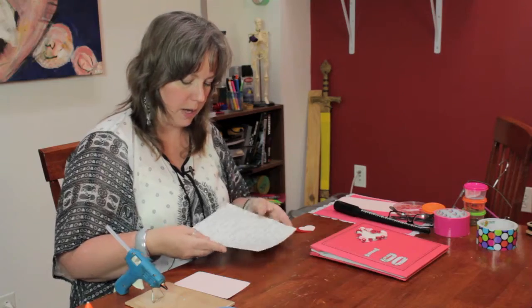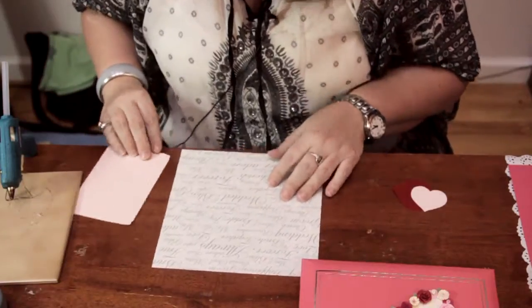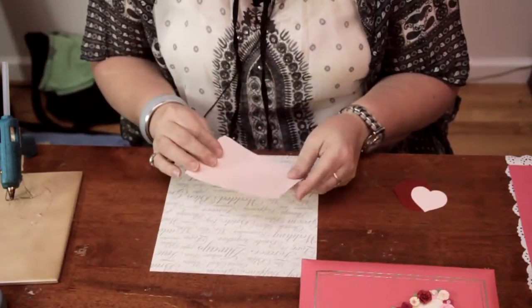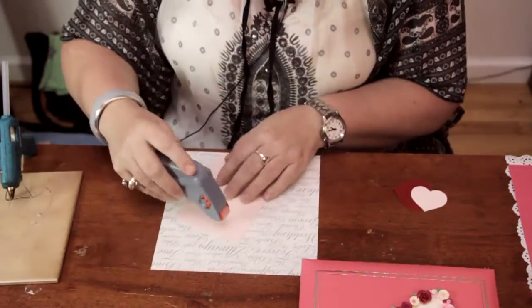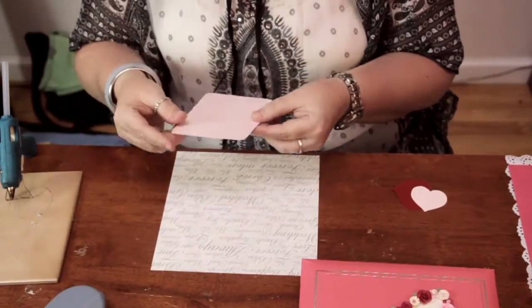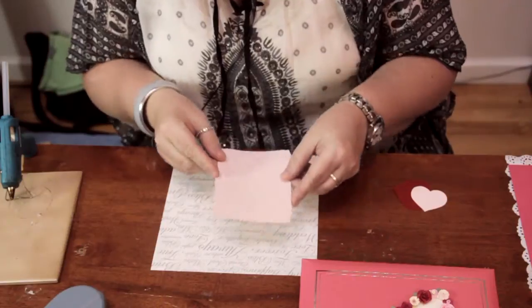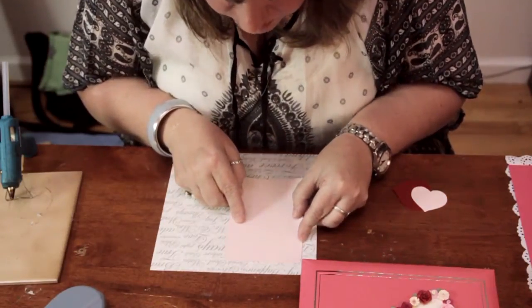Now I have some 8x8 paper here that has a wedding theme with a nice little shimmer on it. And I have some cardstock here that I cut out to make a mat for a photo. I'm just going to put some adhesive on the back of it and place this here.